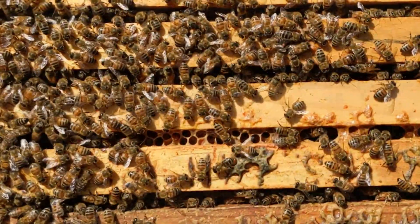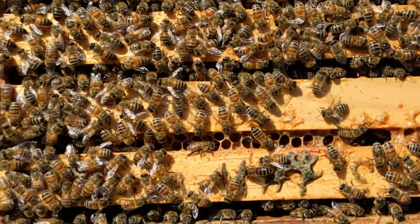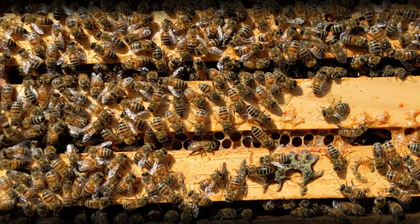Here's a nice colony. We know they've got varroa mites, since most colonies do, but if we freeze frame, can you see any of the mites on the backs of these bees? I sure can't.